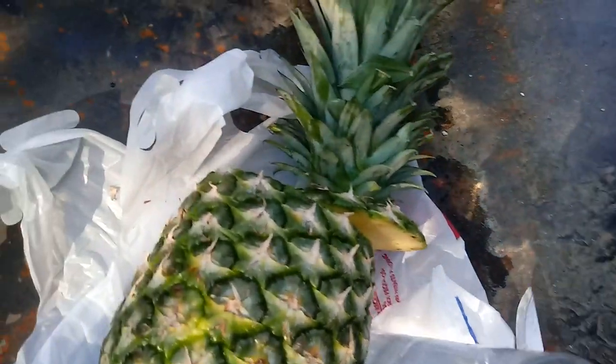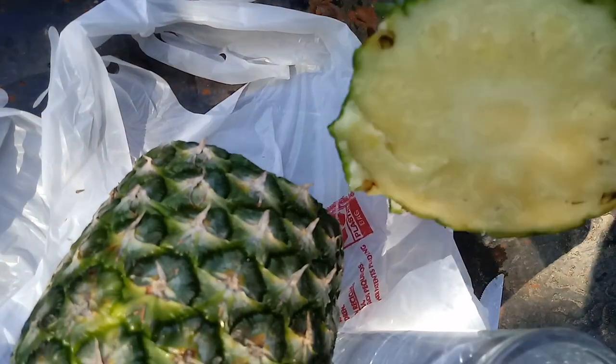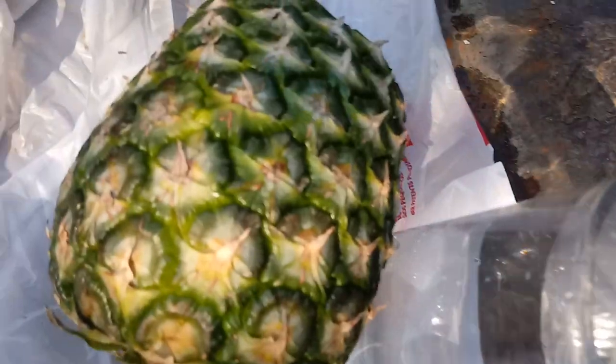Got it cut — didn't take any time. So I cut the top off, and now this is what I need — that little ring that you see in there. I'm going to go ahead and trim this a little bit because I want to be able to fit this in the glass, and I don't need all this excess pineapple on the sides.